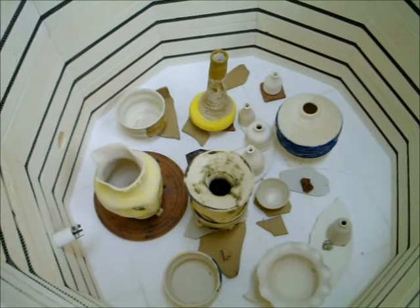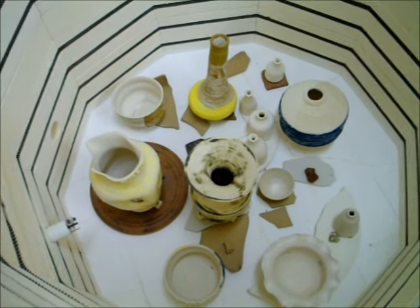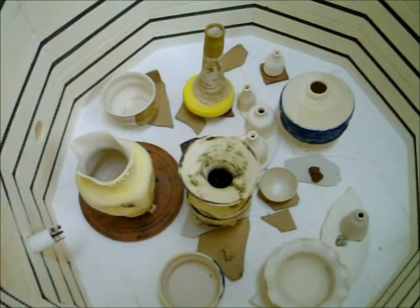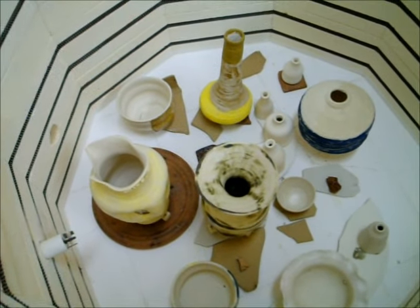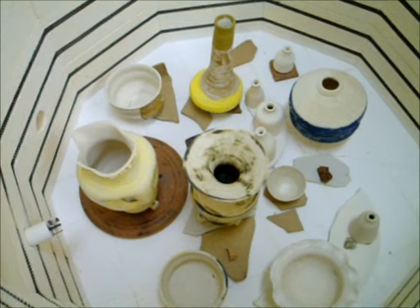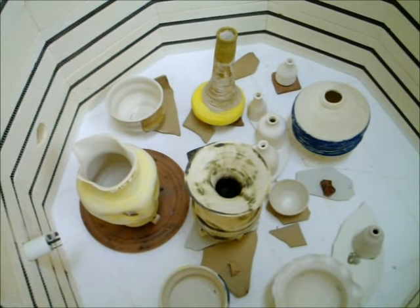Hi, it's a rainy Thursday morning here at Ceramic Studio and I am opening the kiln to look at the various tests that we ran with some vases that we mixed up. I hope you will stay with me as we look at them.